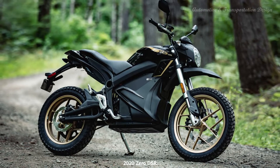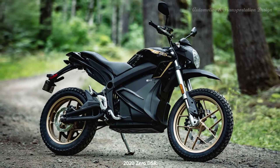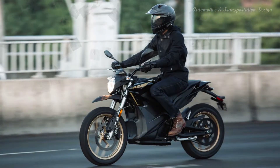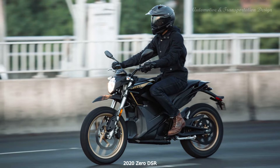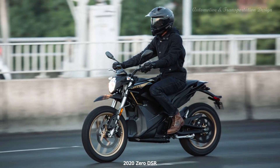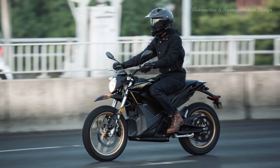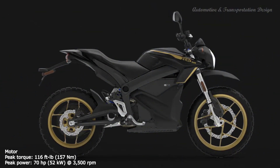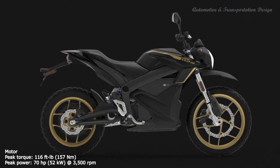The Xero DSR is an ambitious concept, an electric motorbike intended for adventure riding. Upgraded to Xero's fiercest powerplant, the Xero DSR produces 116 ft-pound of torque and runs at higher sustained top speeds using an enhanced motor and higher amperage motor controller.